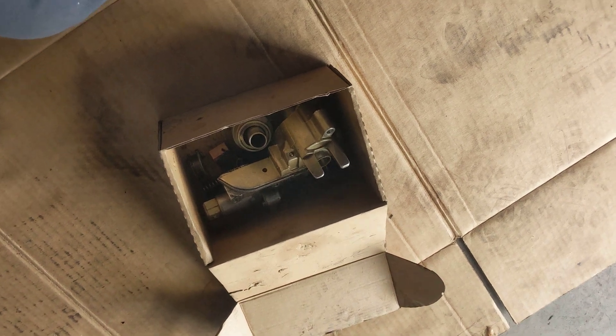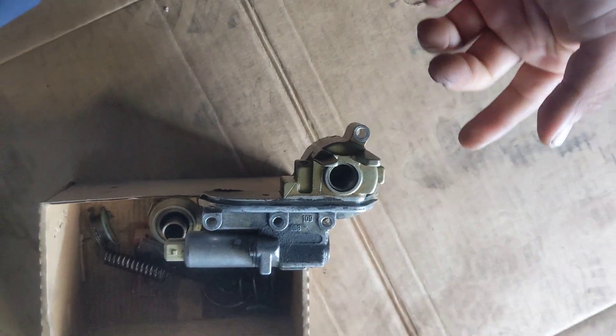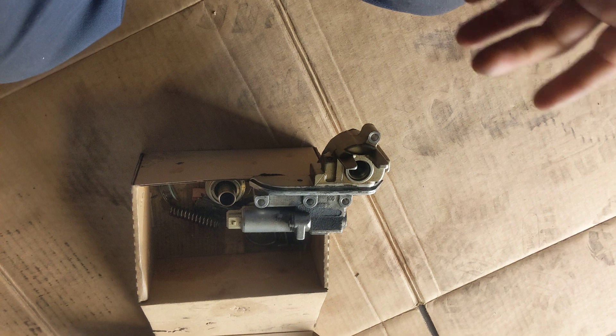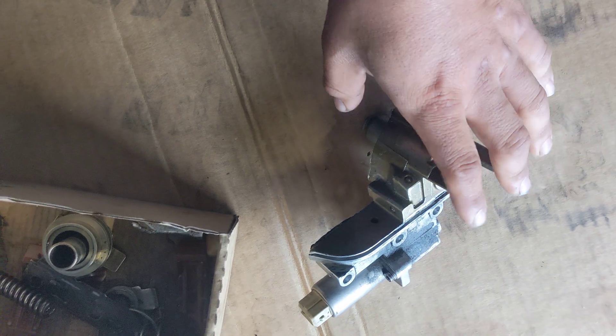Hello YouTube, one more time. On today's video I want to share with you guys something that happened to this Audi. This was off a 2004 Audi A4 1.8 turbo — it's got tons of miles, 200 plus thousand miles to be exact. So this was expected.